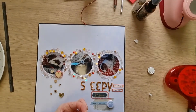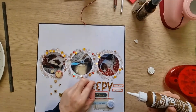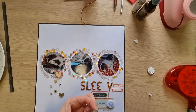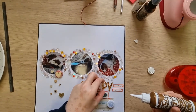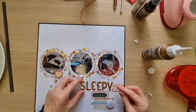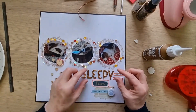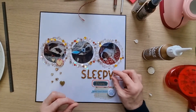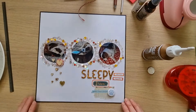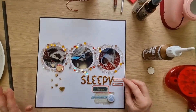I'll just write 'Chester sleeping' or something — it's not really a story as such, just three separate photos of him sleeping. These alphas do not stick at all. They're probably my most favorite alphas ever, but also the worst ones for sticking. I've got several packets of them in a page protector. There are probably some E's lurking at the bottom of the packet. I don't mind using a slightly different shaped E — it's quite a quirky page.